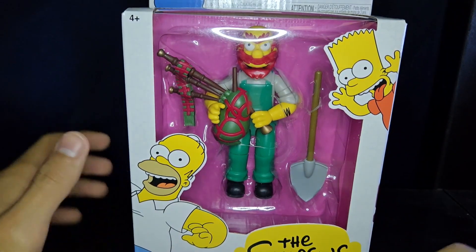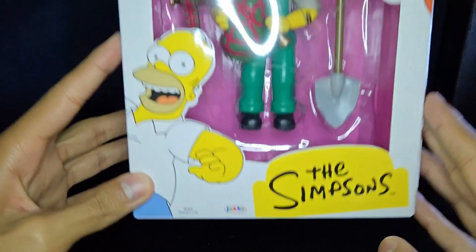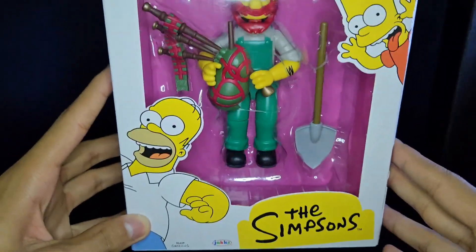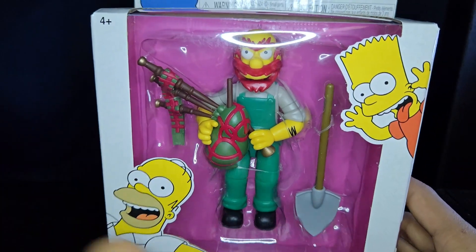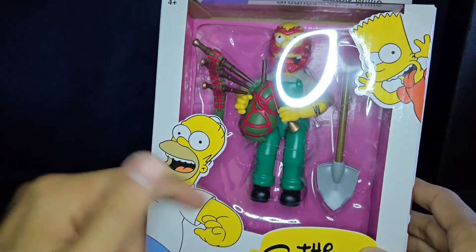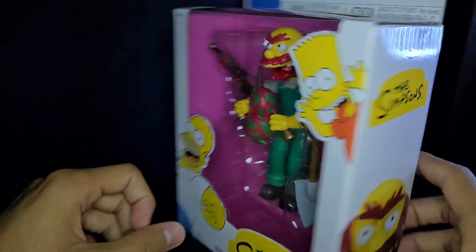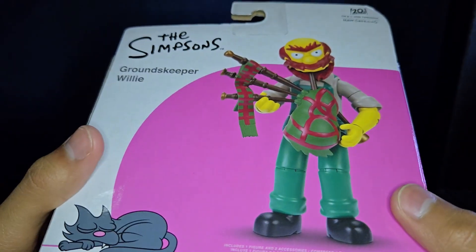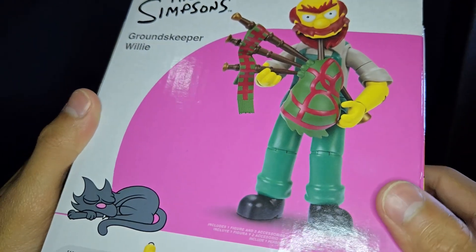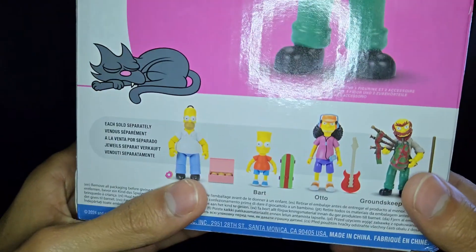Welcome back to another video. Today we're reviewing Groundskeeper Willie from The Simpsons — Jack's Buffets, just Jack's specific line. This guy is looking super duper awesome. You can see Willie there with the shovel and bagpipes, and then Homer, Bart, Marge, Maggie, and his name up there on the figure, and then Lisa on the other side. And there is Groundskeeper Willie looking honestly kind of creepy — especially his mouth right there — he looks pretty dirty.